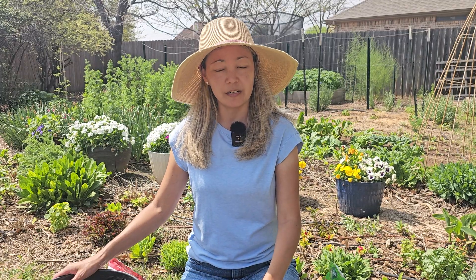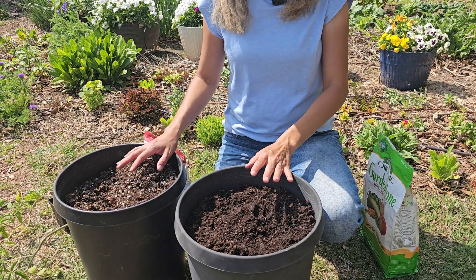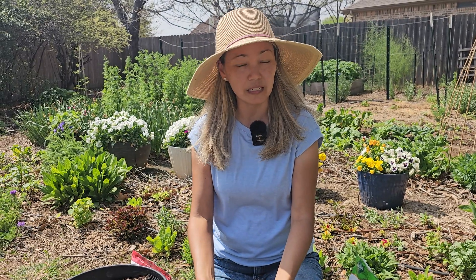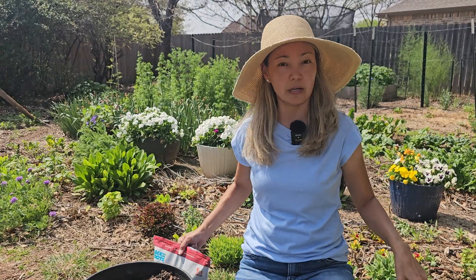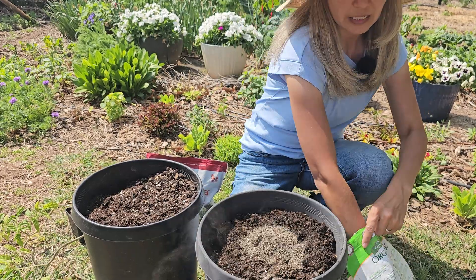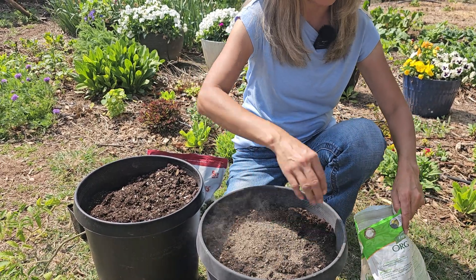I'm going to use two containers that are exactly the same size — about 10-gallon containers. The potting soil I'm using is reused from last year; it's been sitting outside through the winter, so it's not enriched or fertilized — it's very depleted. I'm going to use the same amount of organic fertilizer and worm castings — just a couple of handfuls of organic fertilizer in this container.